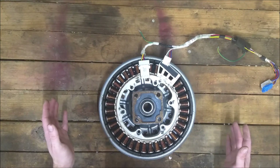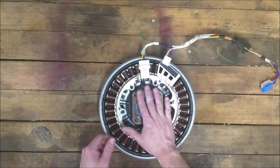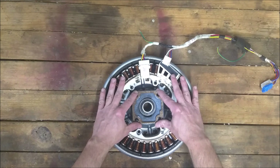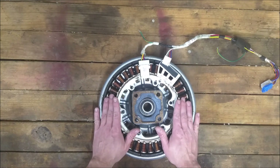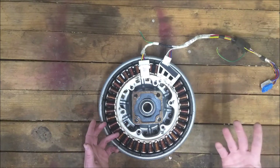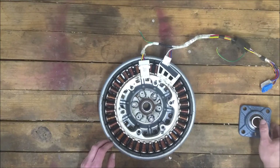Then we're going to run a shaft through the rotor, mounted to these pillow block bearings. Whatever we mount the stator on, these bearings are going to be mounted to that. The shaft will be able to mount our rotor on the outside, and we'll put our blades on it.